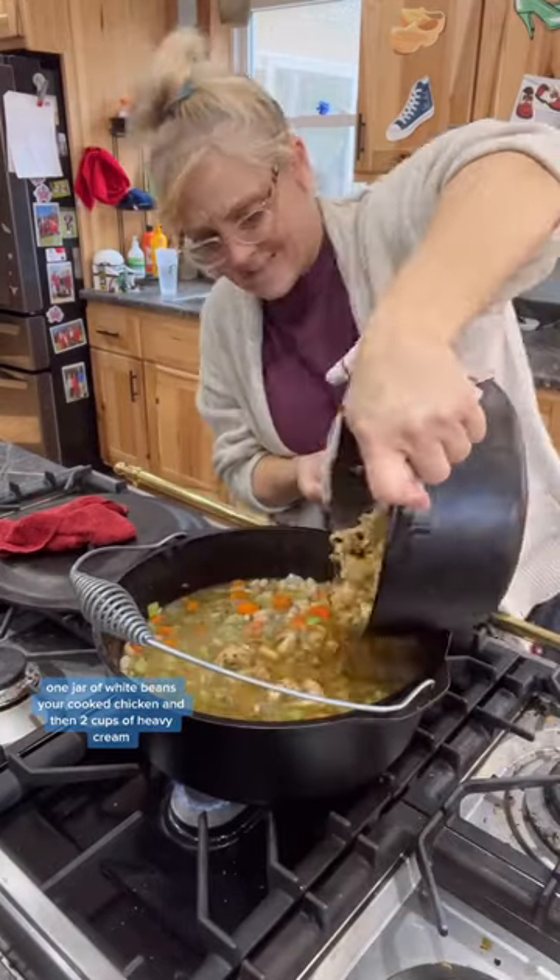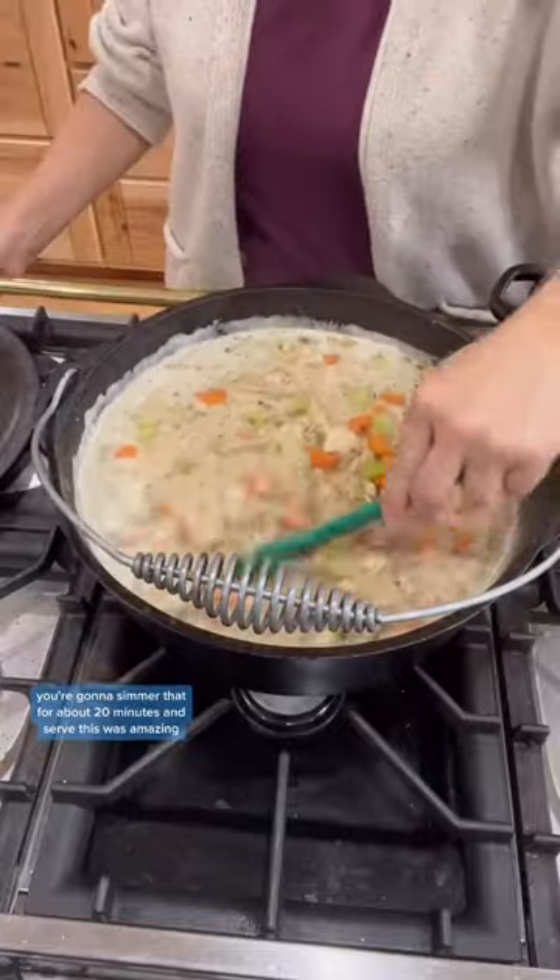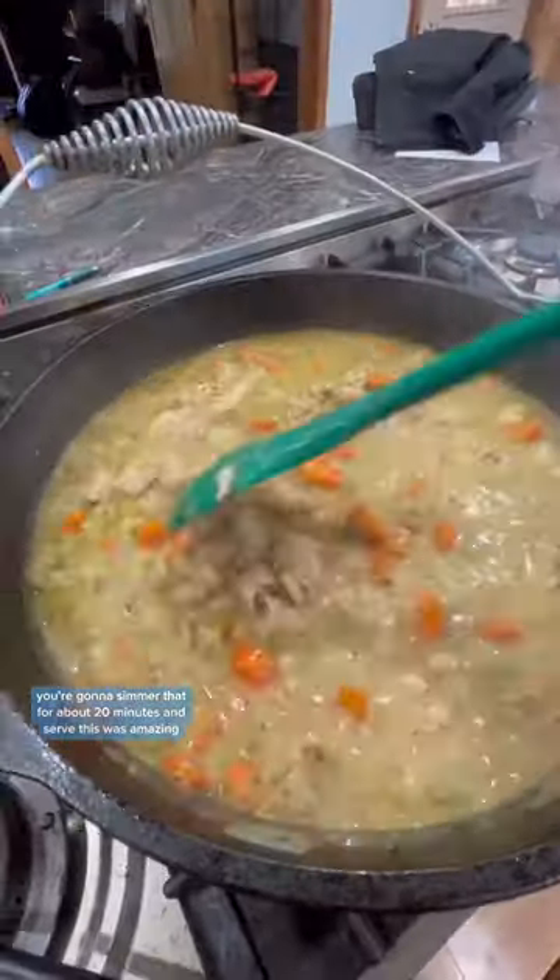Add one jar of white beans, your cooked chicken, and then two cups of heavy cream. You're going to simmer that for about 20 minutes and serve. This was amazing.